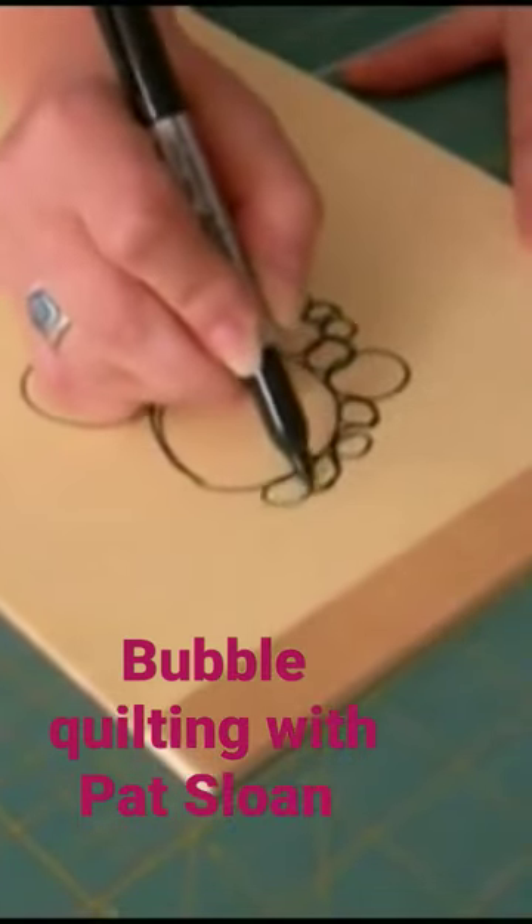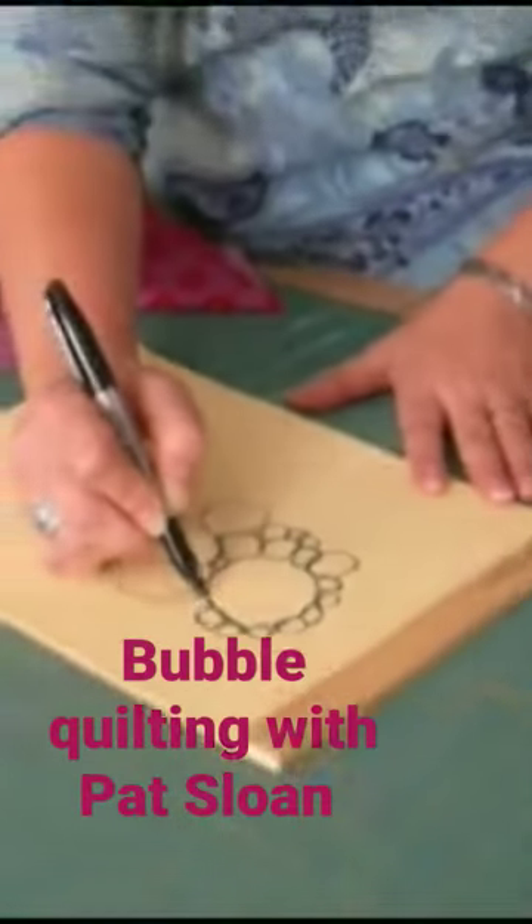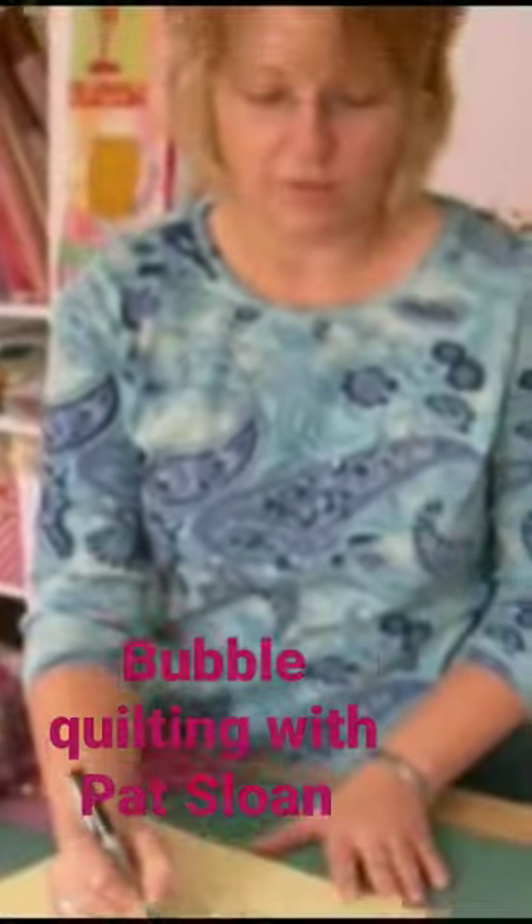So here we go — a few more and we'll be done. Then we'll go over and practice this on the machine, and you'll see how we do it in real life.